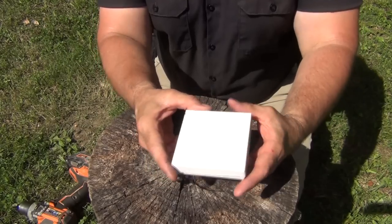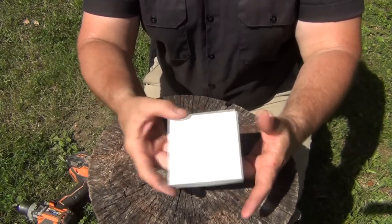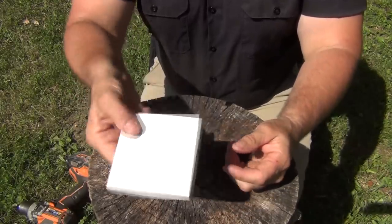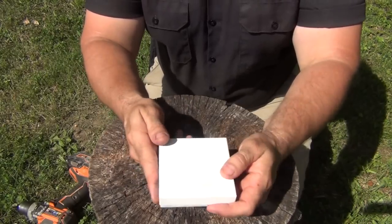You can also use the mirror for signaling. And since it's a magnifying mirror, if you have something in your eye or need to look at something up close, it works great for that too. It doesn't weigh much, and you can find these really cheap — I see them at secondhand stores all the time for 99 cents or so.